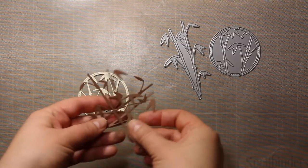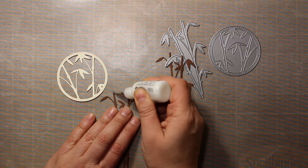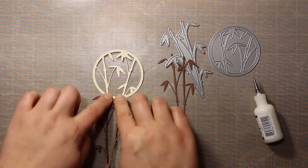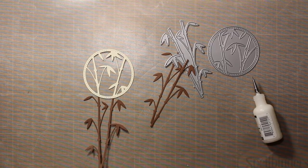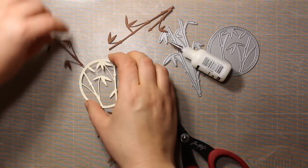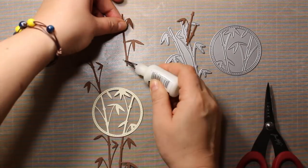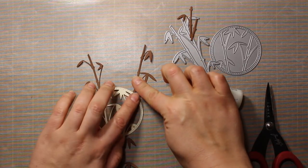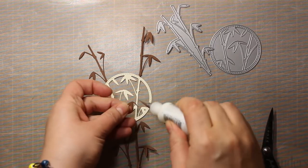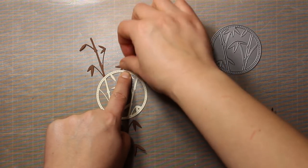These two dies are also by Memory Box. They are called Bamboo Stitched Circle Frame and Bamboo Poles. I'm going to stick one of the bamboo poles below the frame so that I have the continuous bamboo pattern, although the die cuts are a different color. Then I'm clipping the other die cut apart and I'm sticking the stems above the frame.